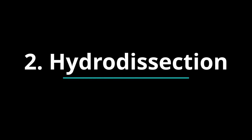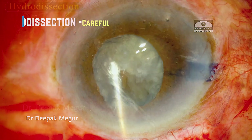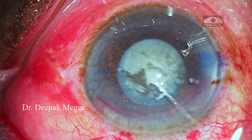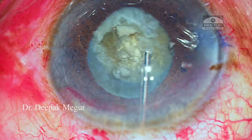Number two: good hydrodissection. This is probably the most critical step. It ensures that the nucleus is completely devoid of its capsule attachment. At this point, I can see that the bag is still moving when I nudge the nucleus. I repeat it until I can see that the bag is totally free from the nucleus and it does not move when the nucleus is being rotated.